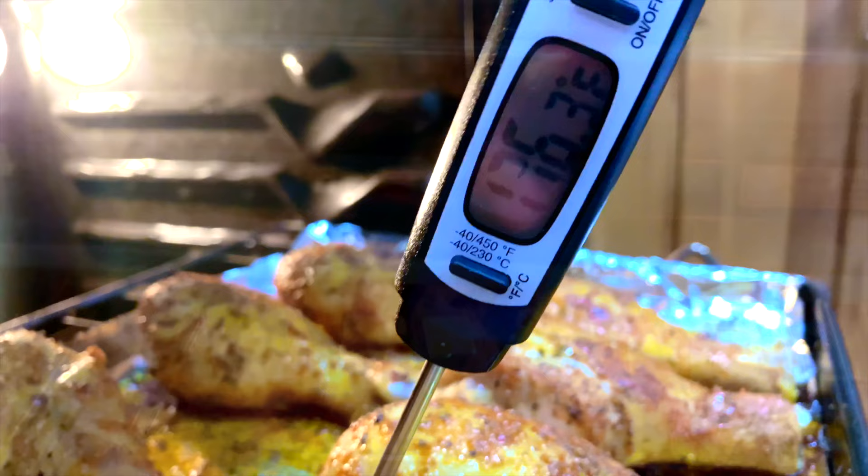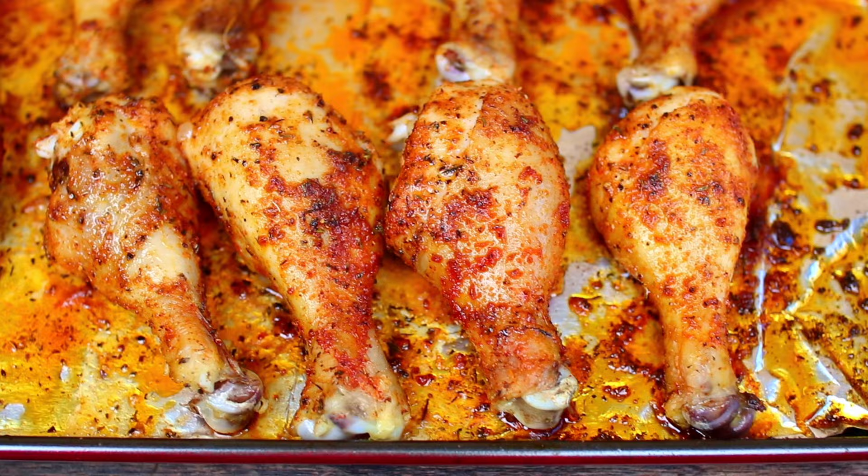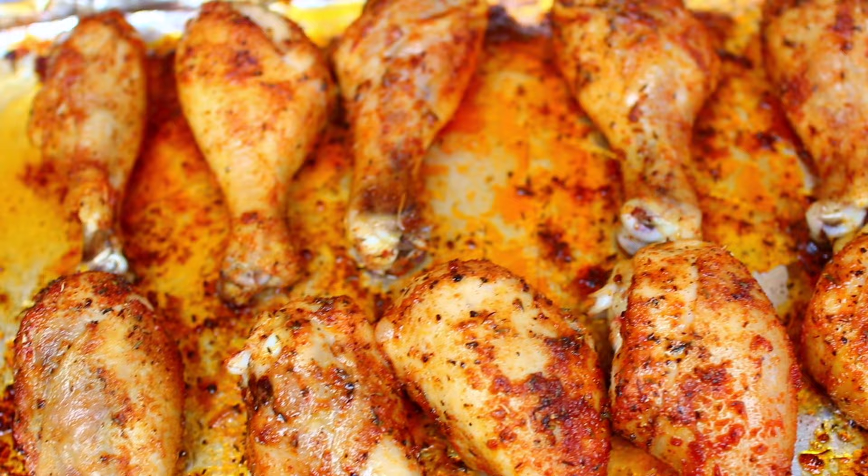Go ahead and preheat your oven to 400 degrees Fahrenheit, then roast your drumsticks for 30 to 35 minutes. Make sure you check for an internal temperature of 170 to 175 degrees Fahrenheit, because your chicken will be fully cooked and very juicy at this temperature.